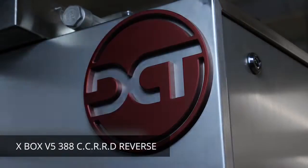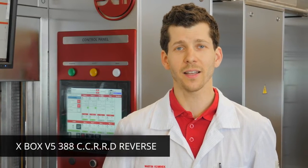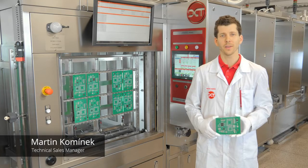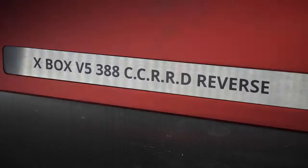Welcome to DCT. Today we've got a unique experience for you as DCT Cleaning is introducing a revolutionary new concept of a PCBA washing system. Let's have a look at Xbox Reverse.